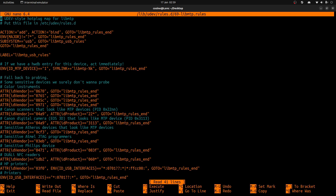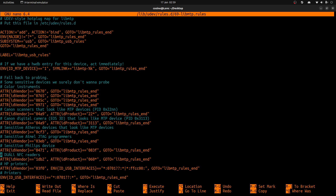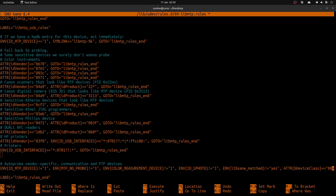Everything I paste in the terminal is in the description, by the way. Towards the very bottom of this file you're simply gonna add the following lines, and then save.